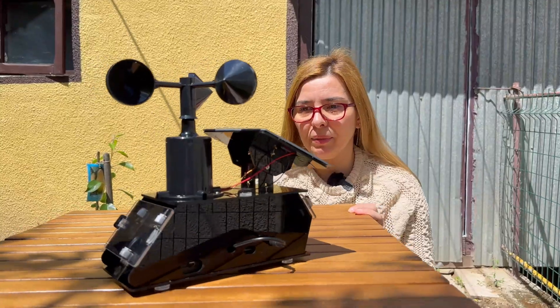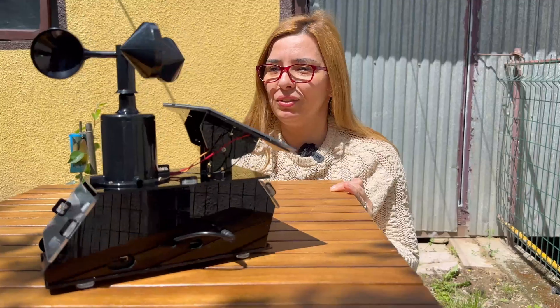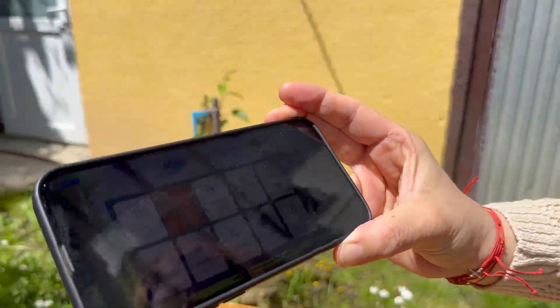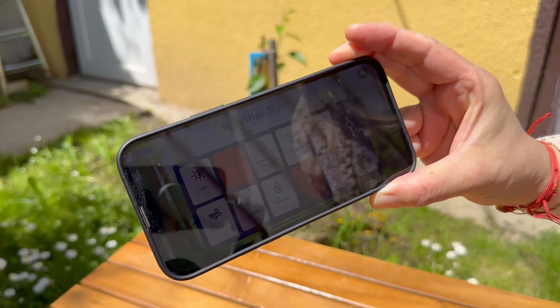Now we have an interesting setup with vibrations — hopefully we don't get to leave this. And what do you know, we have vibrations detected, and vibrations in very powerful UV light.